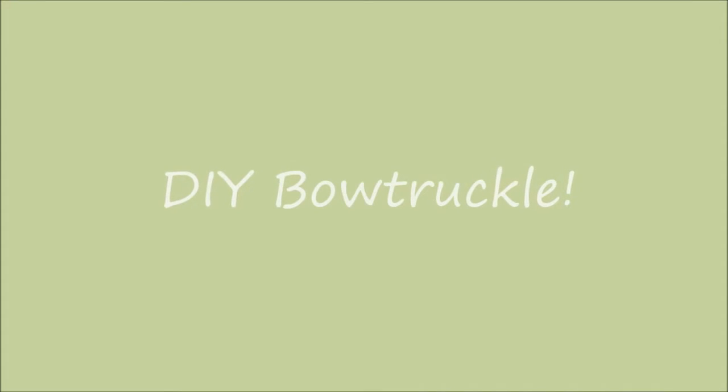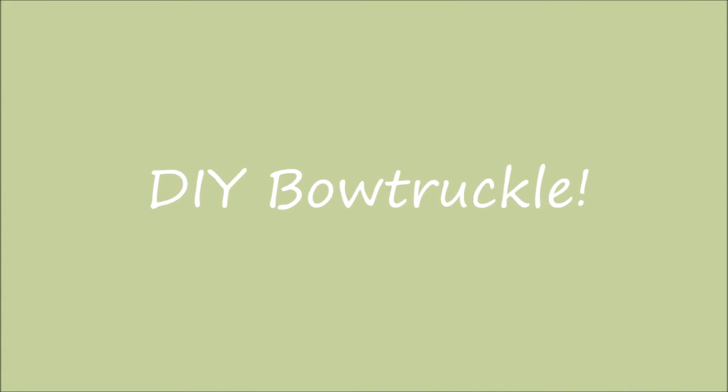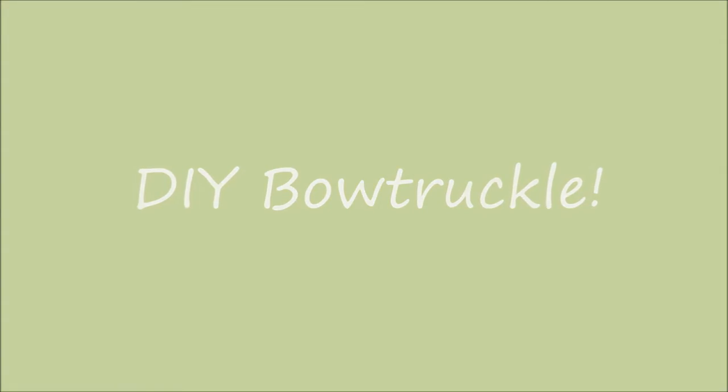Hi everybody! Today we're going to be making a DIY Bowtruckle from Fantastic Beasts and Where to Find Them.